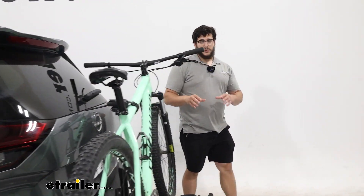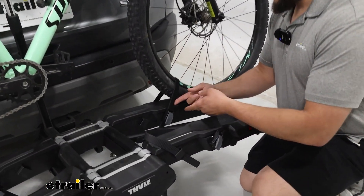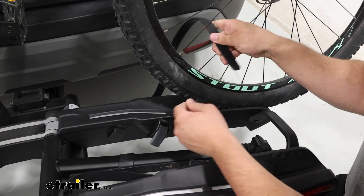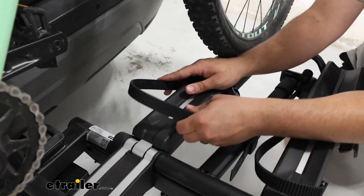Now we can take a closer look at this rack, but I'm going to take my bike off first. The way I like to do this is just by removing these straps, pressing down on it and pulling it through. And you have a spot to just store these for the time being so they're not in your way.